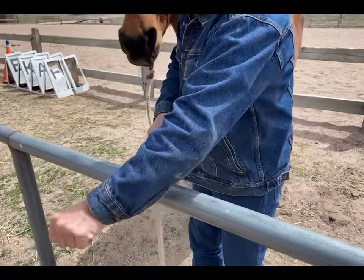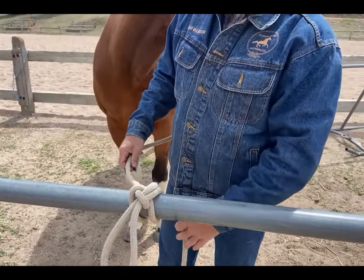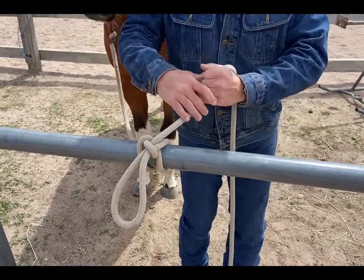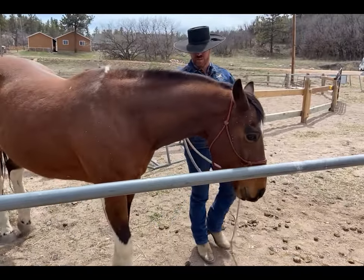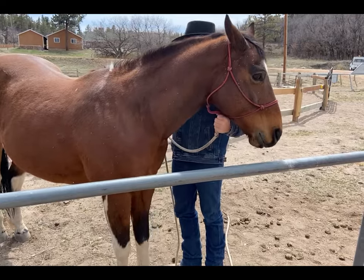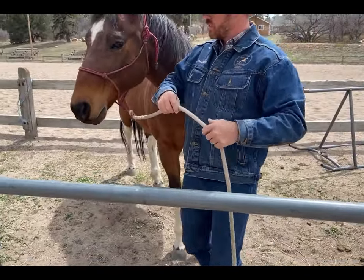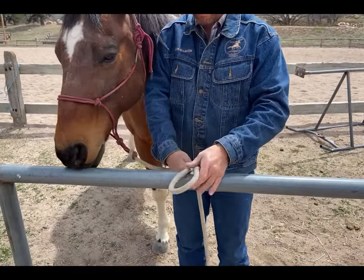Then grab the standing end of the rope next to the horse and pull tight. I have a nice tongue sticking out. This is called the bank robber's knot because when I pull it, it undoes and I'm off to the races. Let me show you how to tie this knot again — grab a bite, get pretty close to the horse, put the bite over top of the rail.